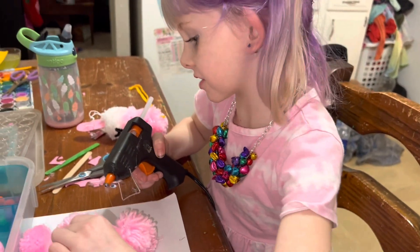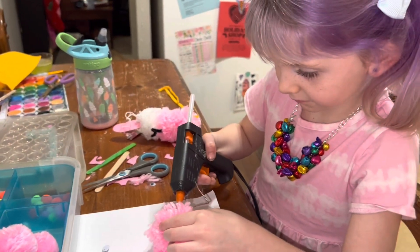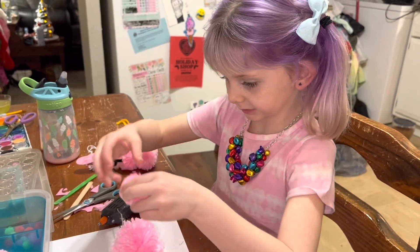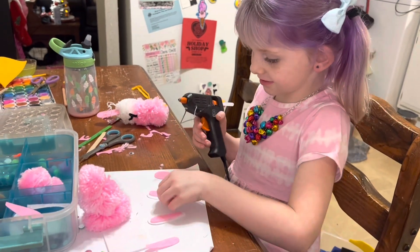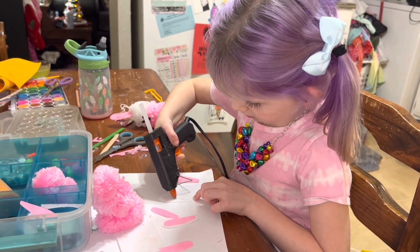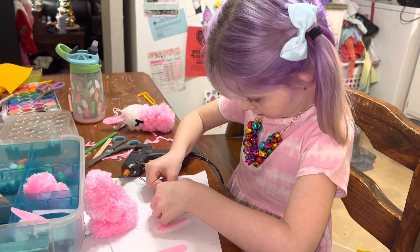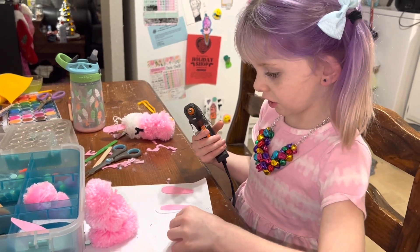Also, I know how to close stuff. We're going to do the ears. If y'all didn't know, I'm only five, so I don't look a little that good.